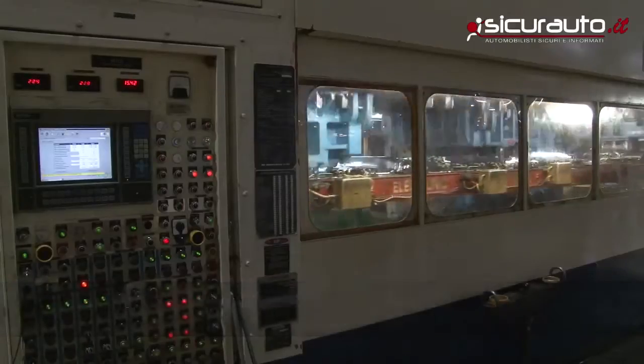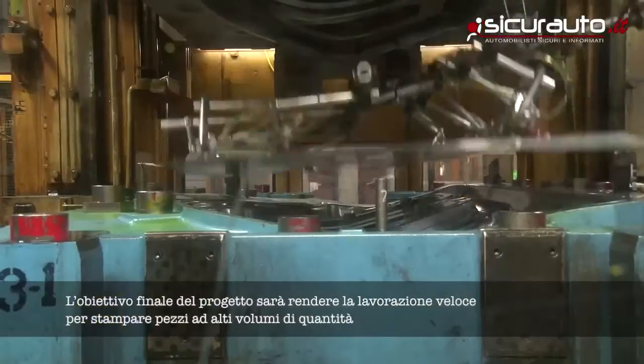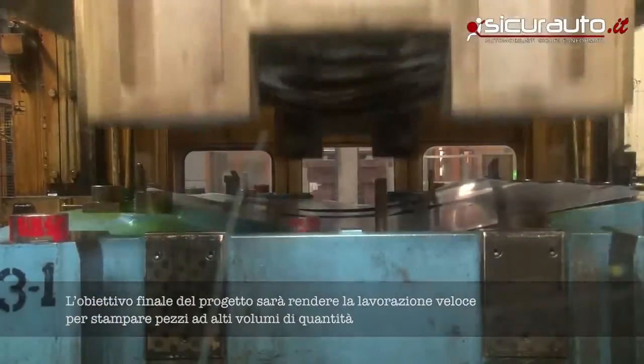We've been stamping sheet metal for well over a hundred years. This is the next generation. The ultimate goal is: can you make this fast enough to stamp high-volume parts? That's a long way off.